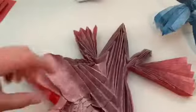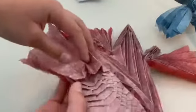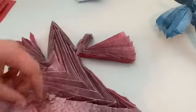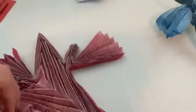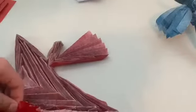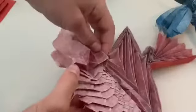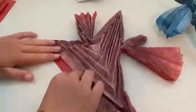Turn it over. The guidelines are: this fold should look like that, and you just go through all of these squares, just like this. It should look like that when you are done. Now fold this all in half.